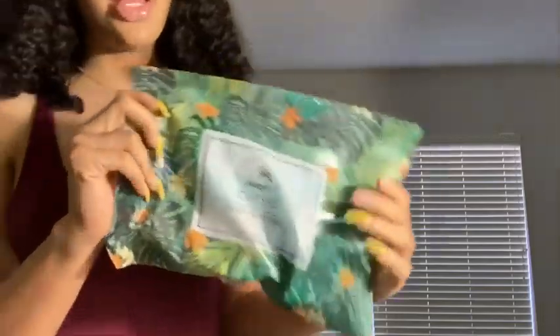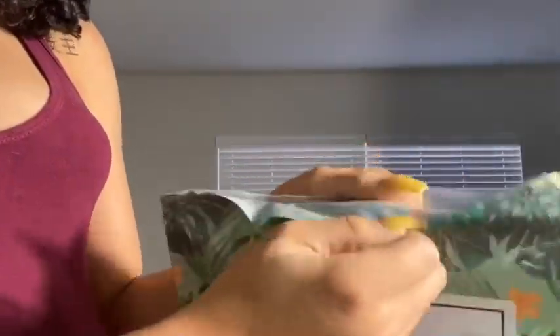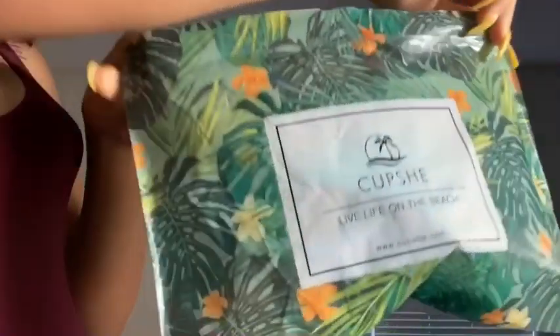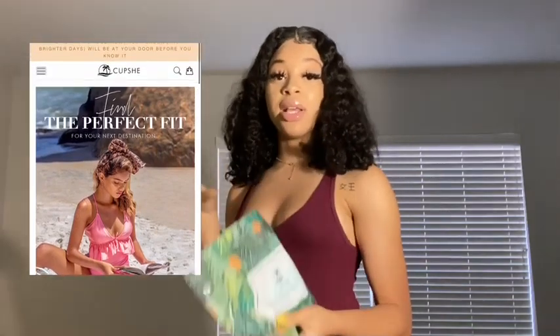Here is the Cupshe packaging — it says Cupshe on the front and they come in these refillable bags, which is so convenient. You can just pop it open and take your bathing suit out just like that. Cupshe: live life on the beach.